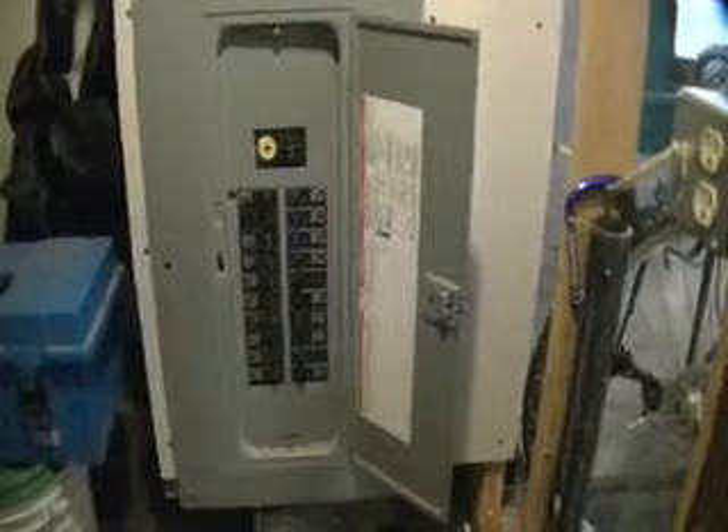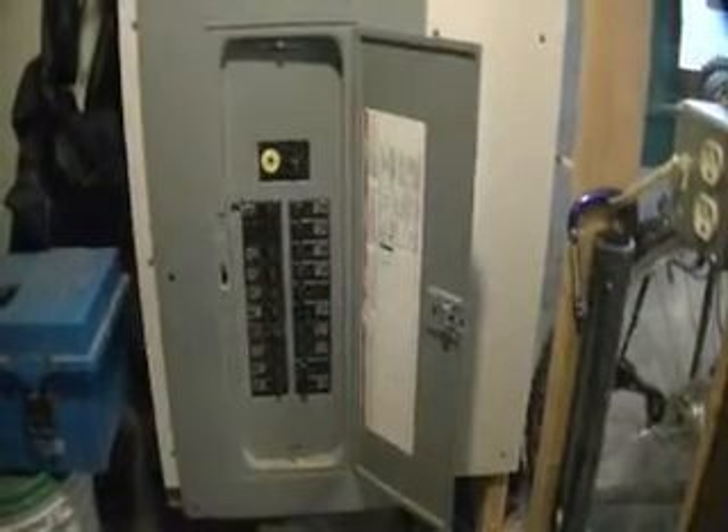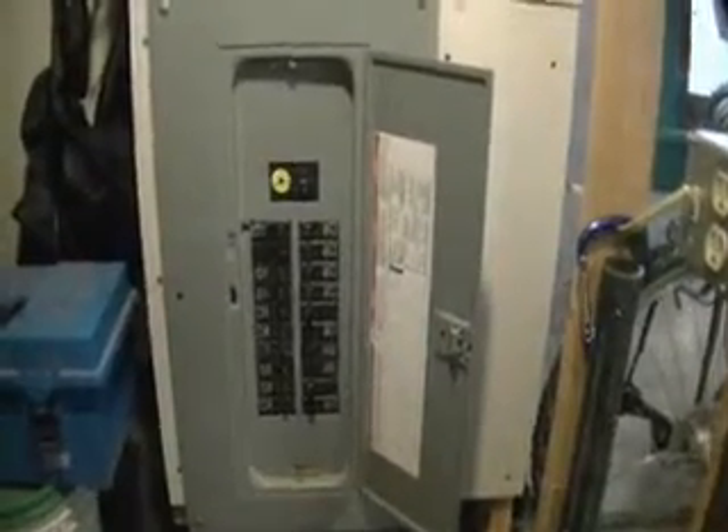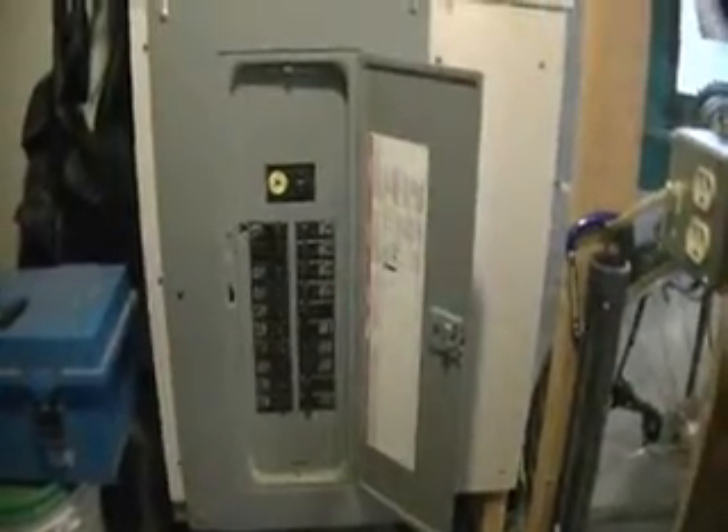They'll also take a look at the grounding. There are different methods of grounding the panel. If you needed to get a service upgrade — a new service drop — to turn a house from a 40-amp service to a 100-amp service, you're going to pay anywhere from $2,000 to $4,000, depending on the complexity and the distance you've got to run.